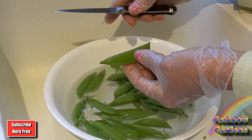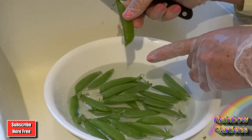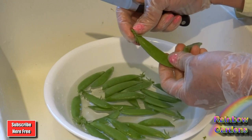So when I trim my sugar peas, you're going to have a blossom end and then the stem end. Most likely you will be able to tell — for instance, this is where the blossom is, the little flower, and then you have the vine end right here.